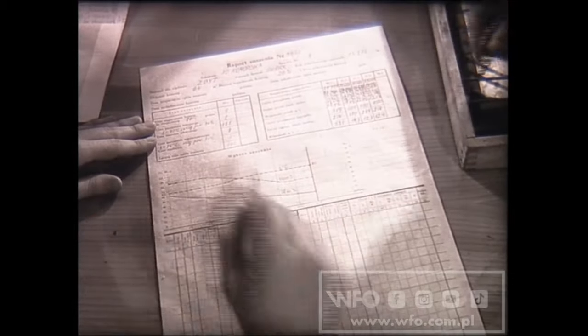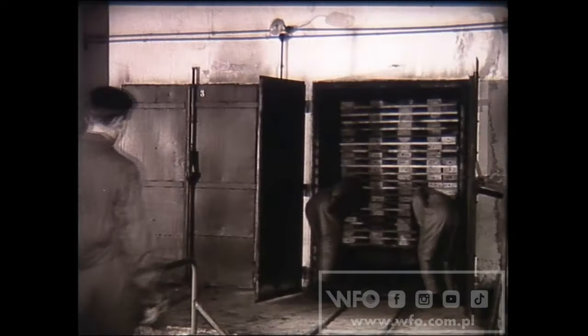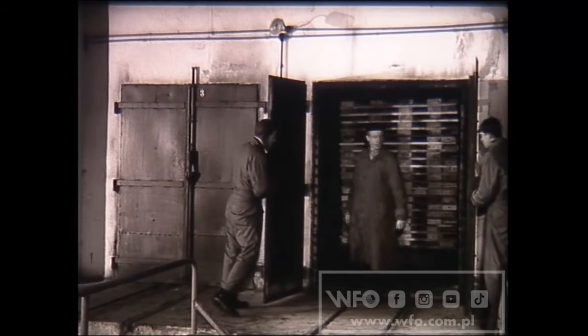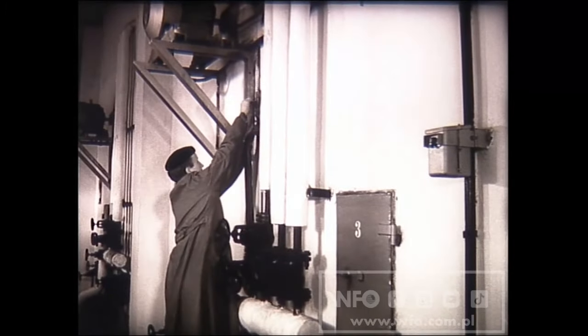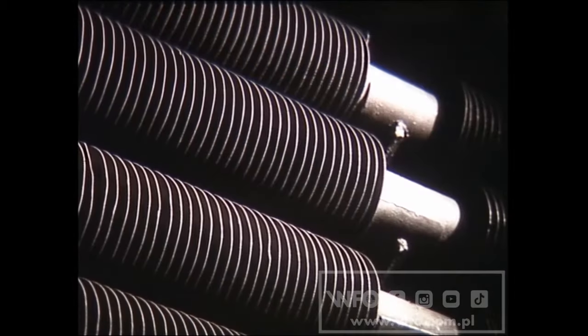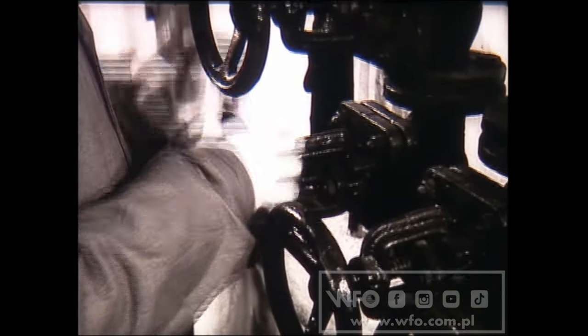Kierownik wydziału powinien dokładnie omówić z suszarnikiem plan i wykres suszenia. Według zasad BHP przed zamknięciem komory suszarnik musi sprawdzić, czy przypadkowo nie został ktoś we wnętrzu, a dopiero potem zamknąć drzwi komory i rozpocząć proces suszenia. Suszenie rozpoczyna się od zamknięcia kominków, odkręcenia zaworu głównego i wprowadzenia pary do grzejników. Następnie suszarnik włącza wentylatory i odkręca zawory rur nawilżających.